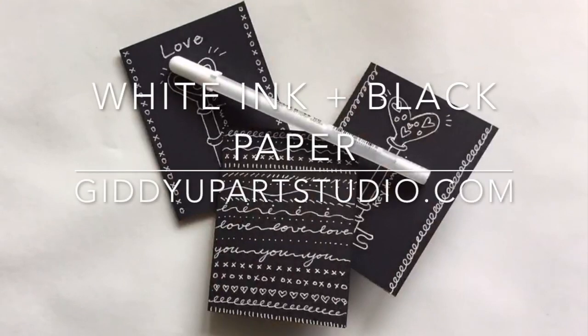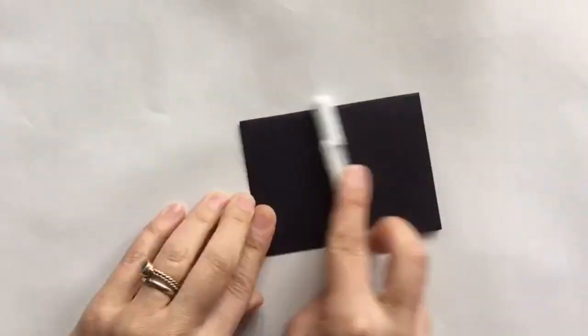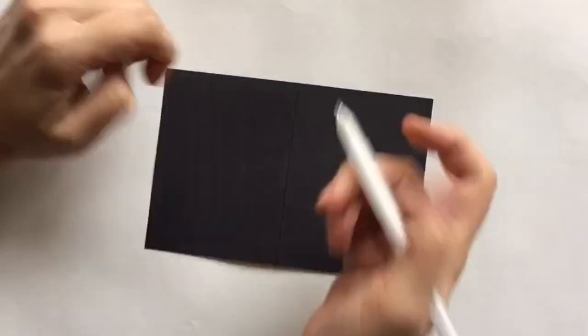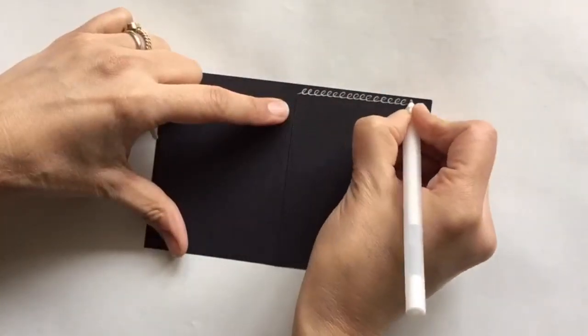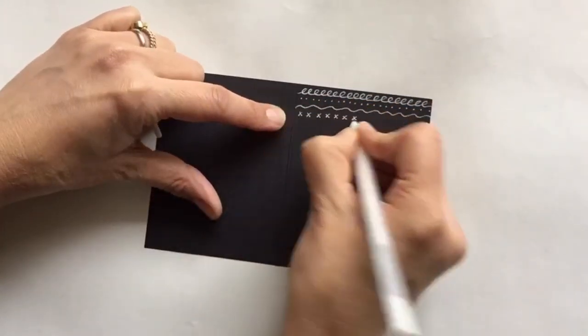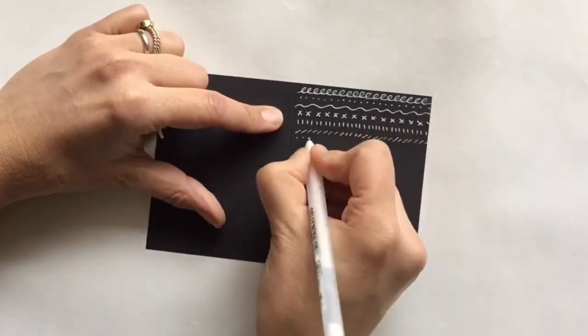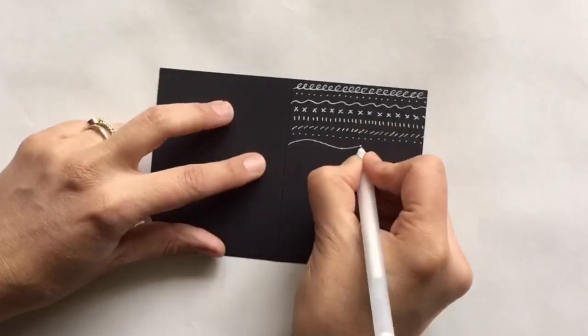Hey, it's Juliette with Giddyup Art Studio. Today I'm showing you cool ways to use white ink on black paper. Sometimes it's just about having fun with cool art supplies. I like to draw this way because it flips the way we usually draw, which is dark on light, and creates a really striking and surprising end result.